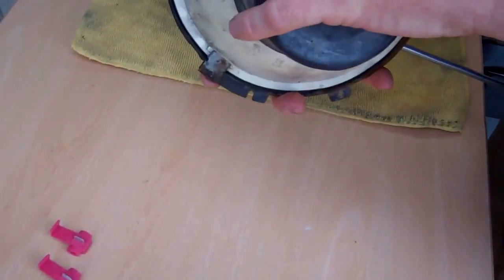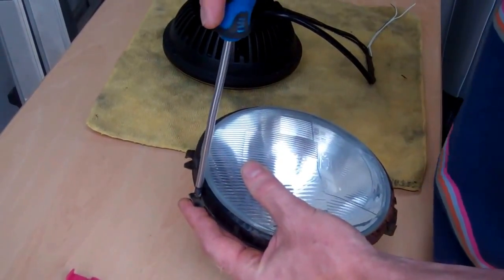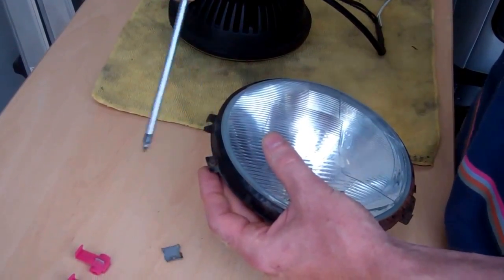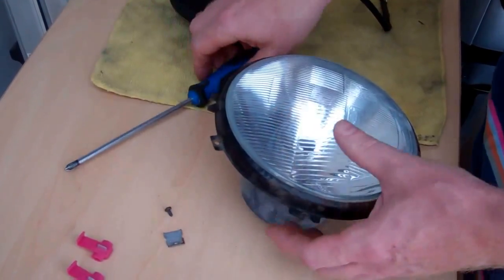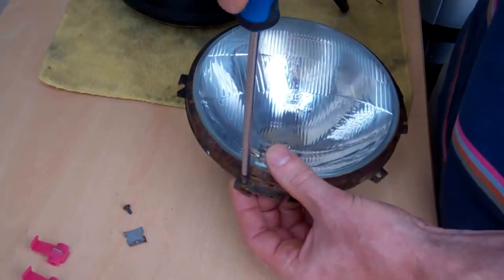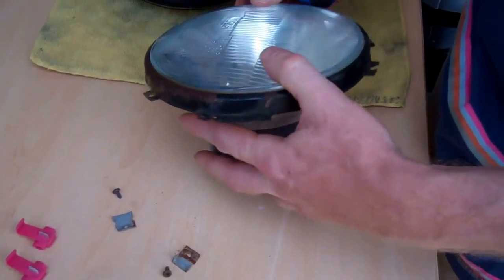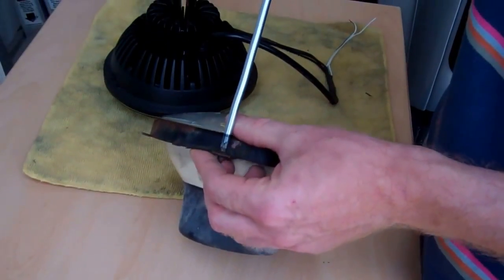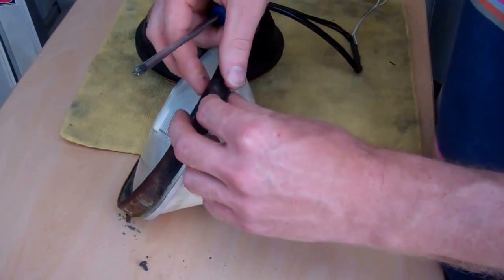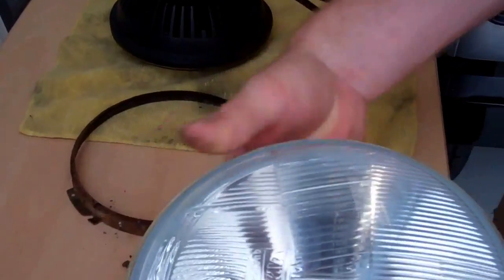What we've got to do is remove these three little plastic clips off the back. There's one clip and one screw — the next one: one clip and one screw. Last one: one clip and one screw. So now we no longer need that, we'll put it to one side.